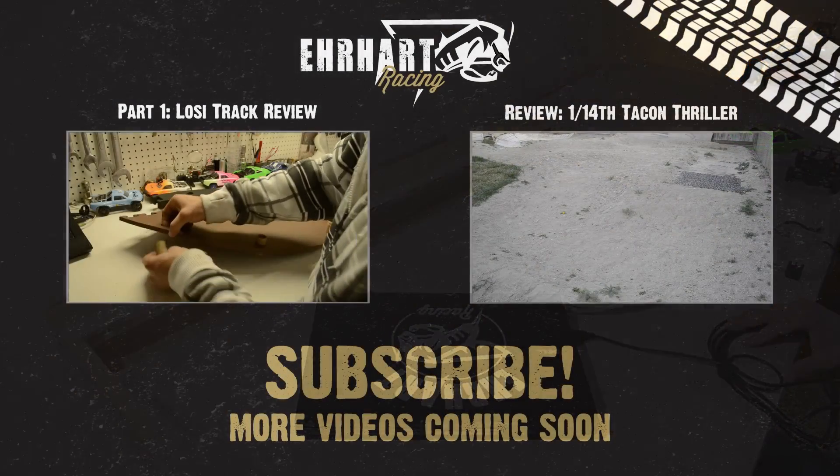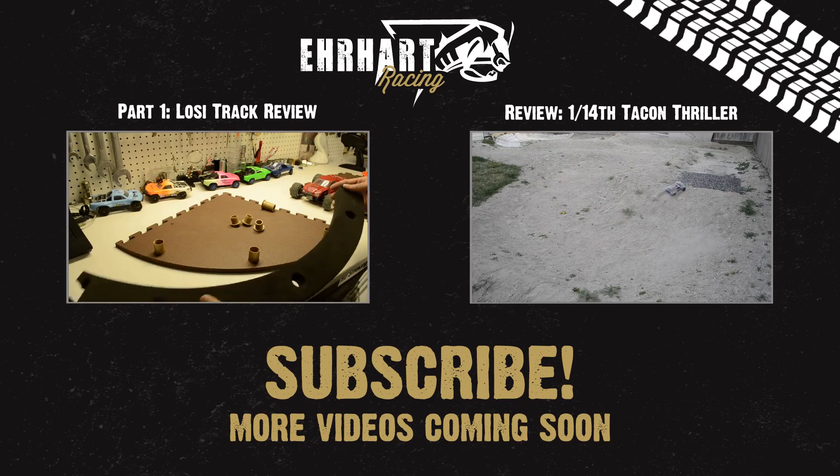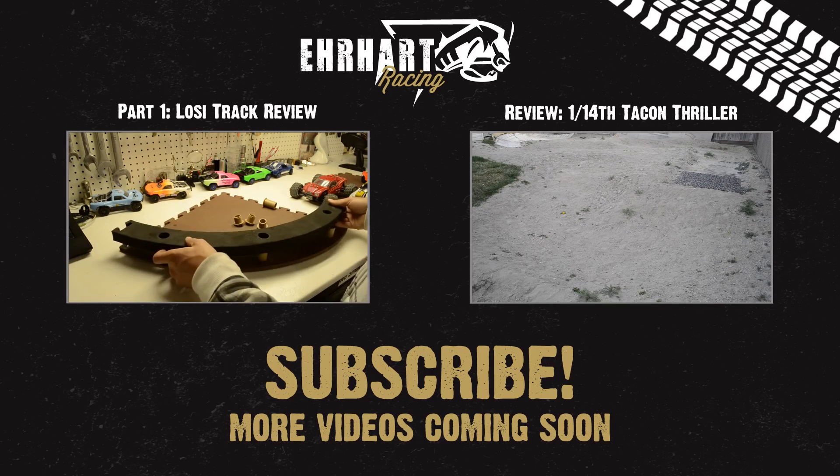Thanks for watching Earhart Racing RC. Next week I'll be doing a video on the 1/14th Scale Tack-On Thriller. Make sure you subscribe, like, and comment so I know you're watching.